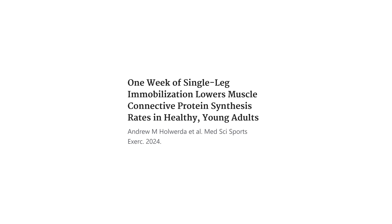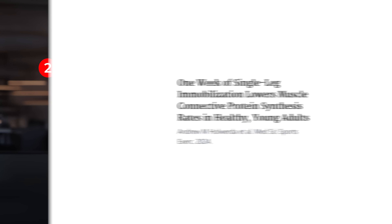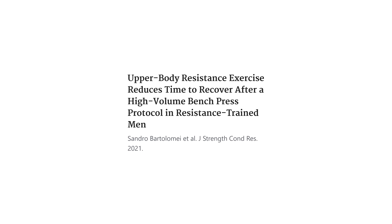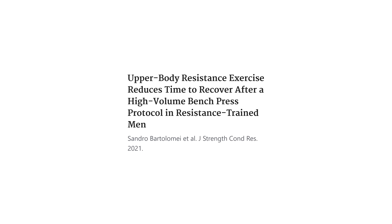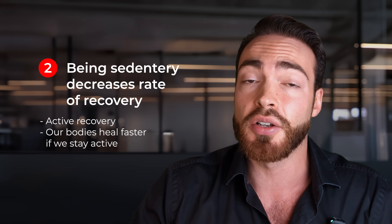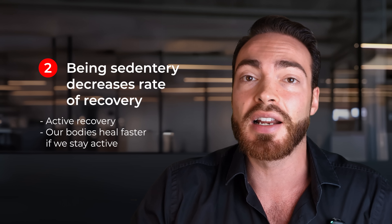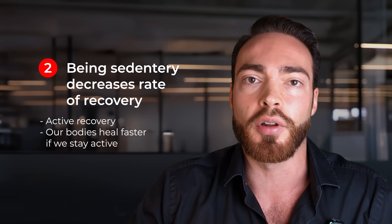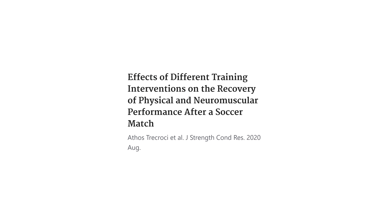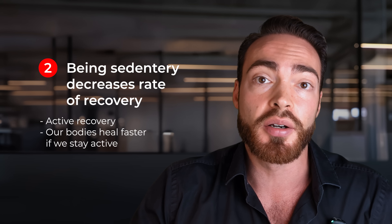The second downside of taking a week off is, ironically, that being sedentary decreases your rate of recovery. Many doctors still have this ancient idea that if you don't do anything, you recover the fastest. That is completely flawed. Research shows that active recovery works — our bodies heal faster when we stay active. If you're sedentary, your blood flow slows down, your immune system slows down, your overall metabolism slows down. Connective tissues like tendons get very little blood flow if we're not active. Multiple studies show that if you do less intense workouts, you actually heal faster. You can train through a lot of muscle damage and keep training other muscle groups when some might need deloading. So ideally, we don't want to deload every muscle group at the same time.